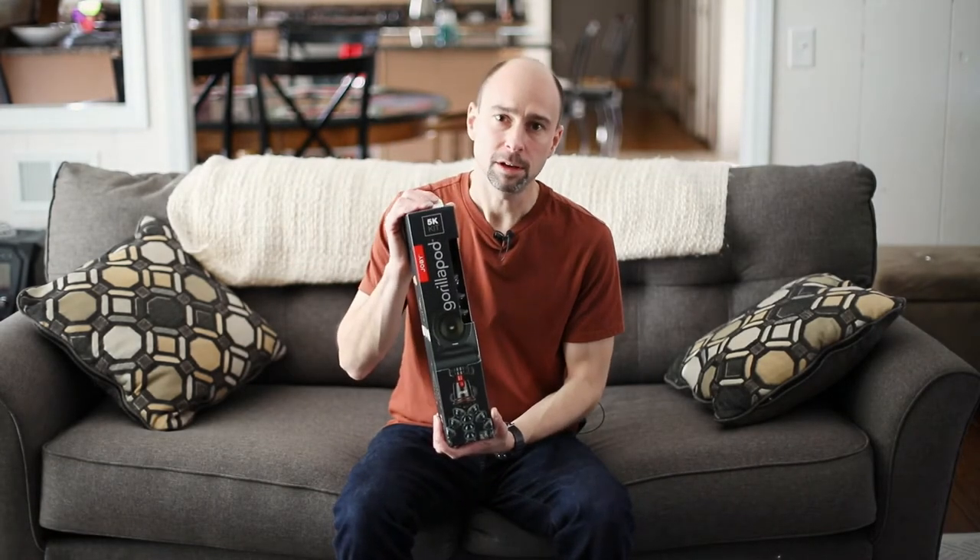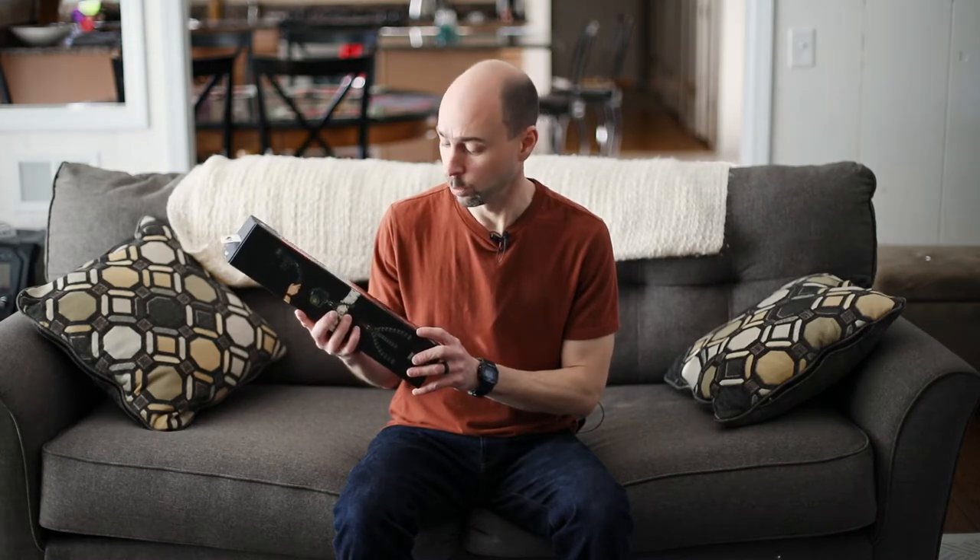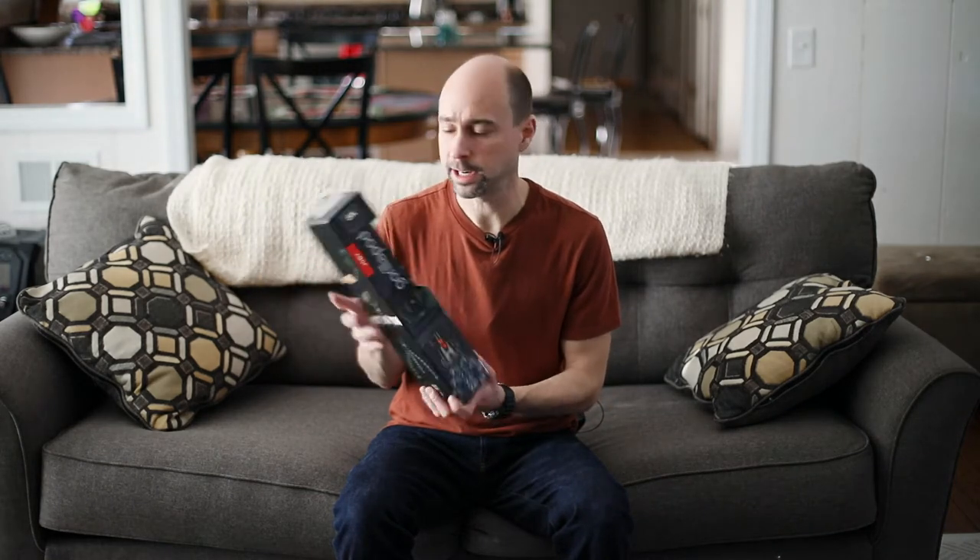Hey everyone, thanks for stopping by and checking out my channel. My name is Jay Yudlowski. My channel talks about photography, Photoshop, Lightroom, and even a little bit of video and video editing. In today's video, I actually wanted to unbox and open the Joby GorillaPod 5K kit.